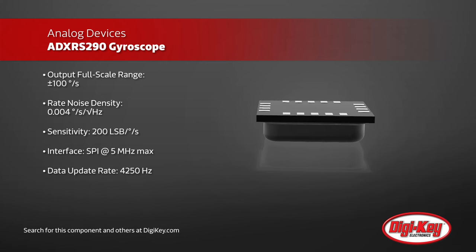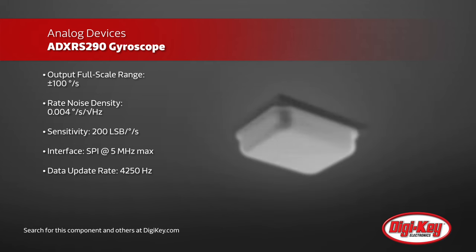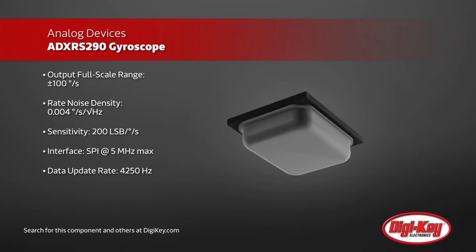Programmable high and low-pass filters allow designers to optimize the ADXRS290 response to their application, with a full bandwidth of DC to 480 hertz.